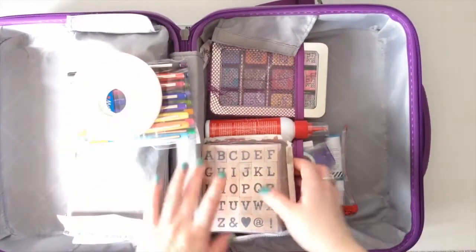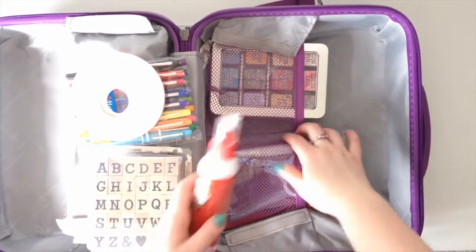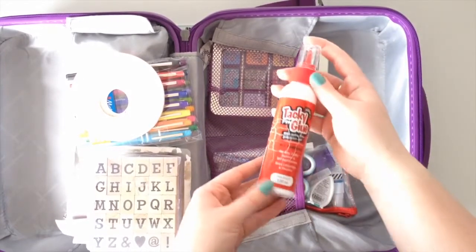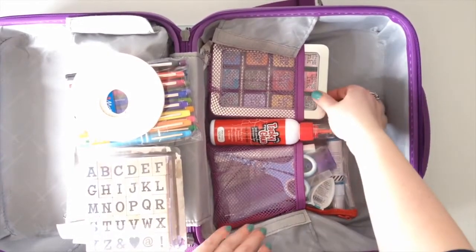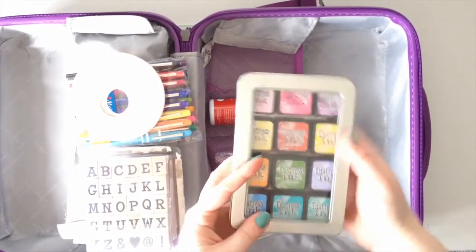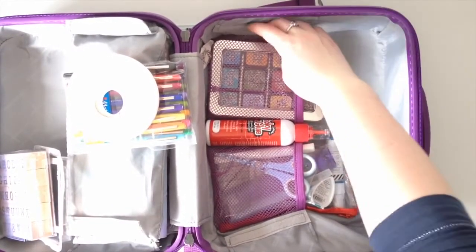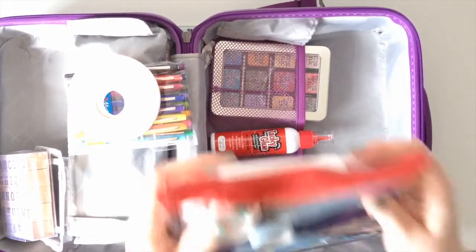In these two separate pockets, down the centre I just put my wet glue, because it fits quite nicely in there and it's not going to fall over or leak or anything like that. So that sat nicely in there. My distress inks are in my Tim Holtz case and that fit perfectly into that pocket. So that was fab — I didn't have to worry about that at all.